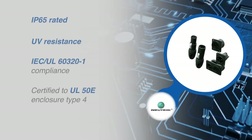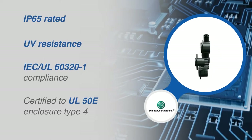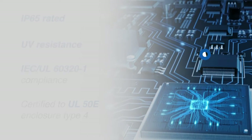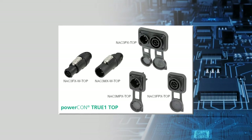These ruggedized sealed connectors are IP65 rated, UV resistant, and certified to UL50E enclosure type 4 for a heavy-duty sealed power connector in harsh and demanding environments.